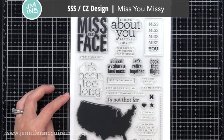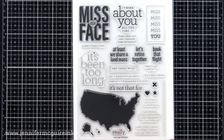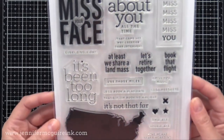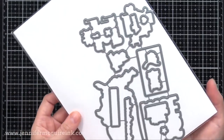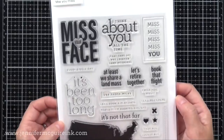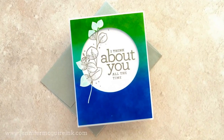For the first set of cards, I use a sentiment from the Simon Says Stamp CZ Design Miss You Missy stamp set. This is another large one with lots of miss you sentiments. I really like the map on the bottom and that you could put two hearts in two different locations and then do the dotted stamp line between them. There are also coordinating dies even for the sentiment, which I think is really fun. Using these two stamp sets, let's go ahead and do our first pair of cards.